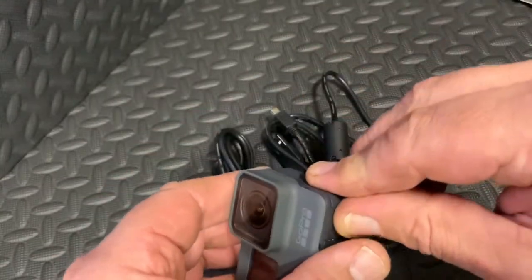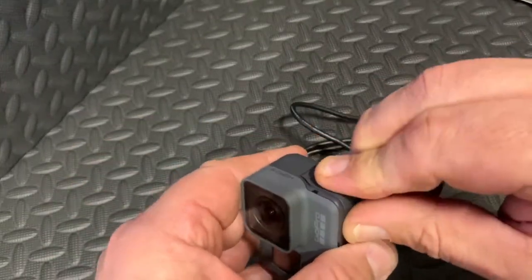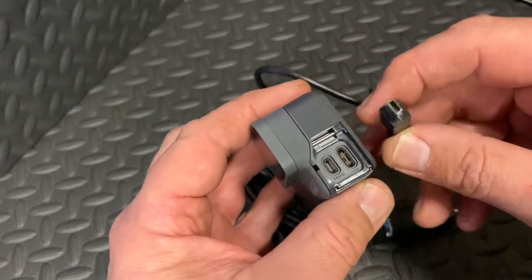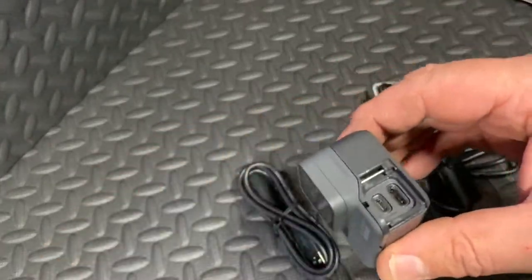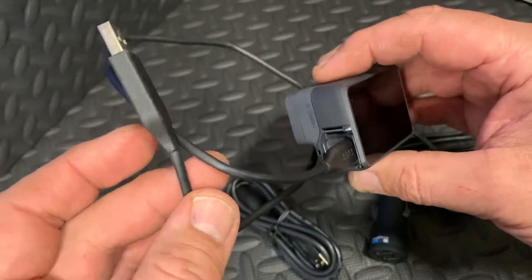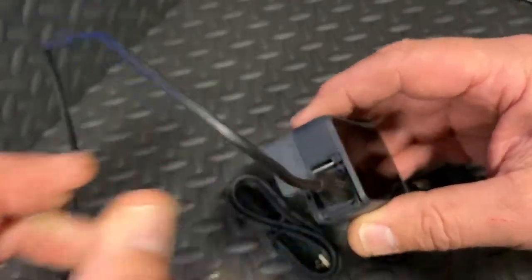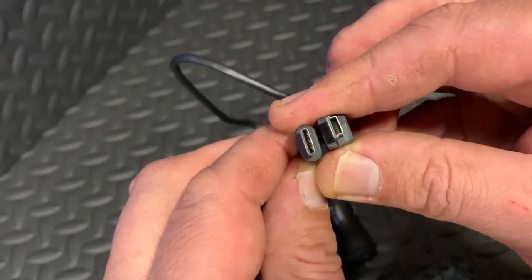I've got a feeling these plugs do not fit my GoPro camera. Let's take the door off to make it easier. Here's the GoPro, and here's the plug — none of those plugs fit. My original GoPro charging cable, which is the same cable you use to download videos and photos to your computer via USB, plugs straight in there. It's clearly different to these — that is very, very silly.